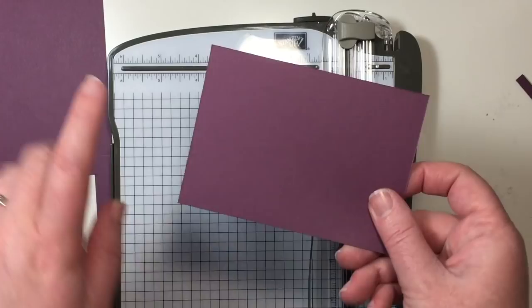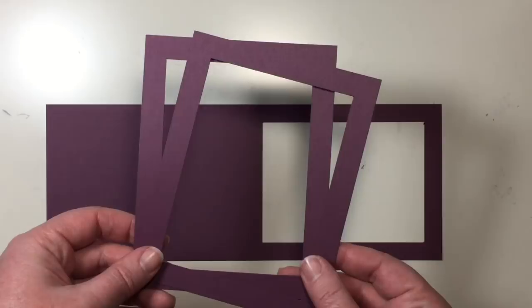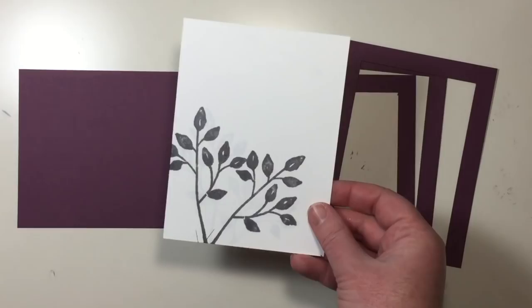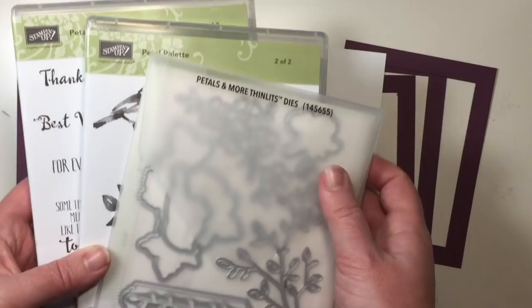Make sure that you save this piece — you can use it to cut out some framelits for decorating the front of our card. Along with that card front and the frame, you'll also need two more pieces of Fresh Fig cardstock, the same size as a standard card front, so four and a quarter by five and a half, and I've already cut both of these pieces to the half inch frame. I also have a piece of Whisper White cardstock here, which measures four inches by five and a quarter, and I've pre-stamped this with the greenery image from our Petal Palette bundle.